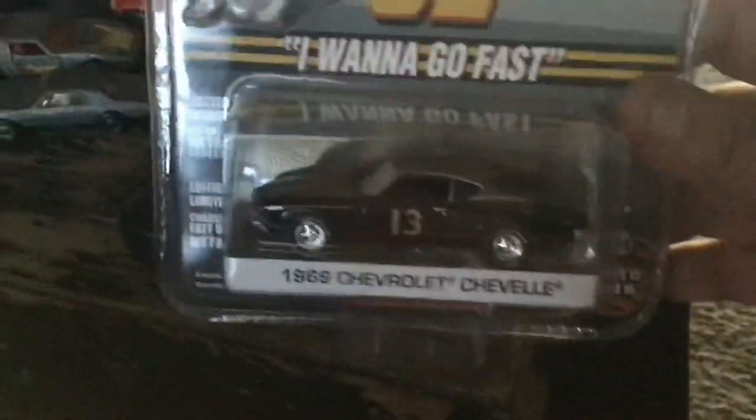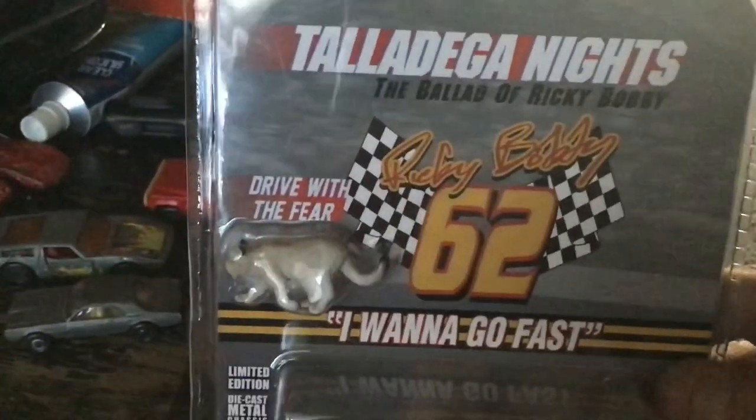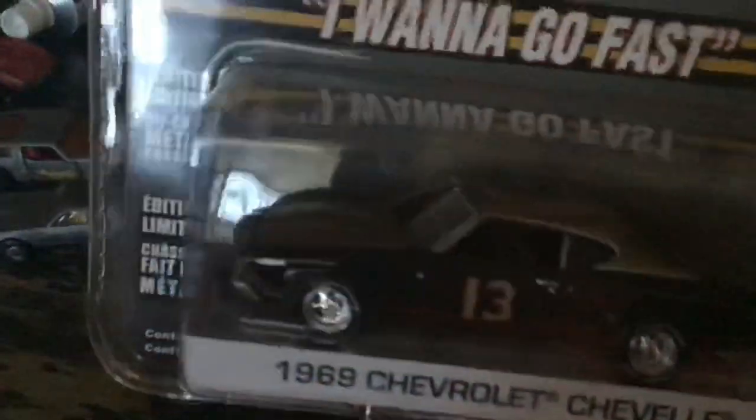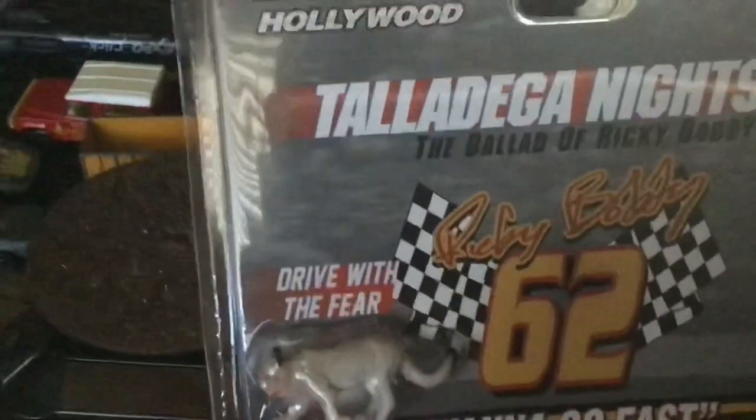Last but not least, I love Green Light Hollywood. I love the Ballad of Ricky Bobby — Talladega Nights. That's got the Cougar in it, it's got his car. It's just pretty — one of my favorites. There's the back. I've got some good pictures in there if I wasn't getting glare off the window behind me. I love Green Light Hollywood. Steve had this at a good price, obviously, and I picked it up.